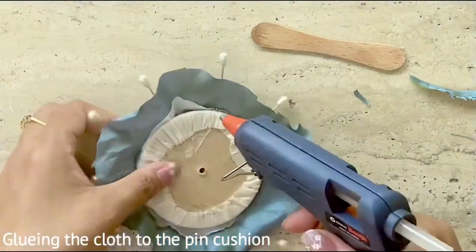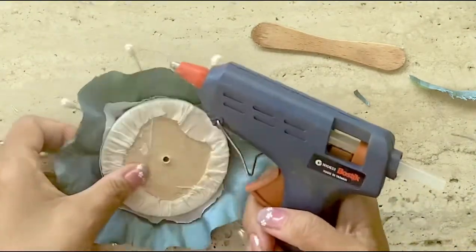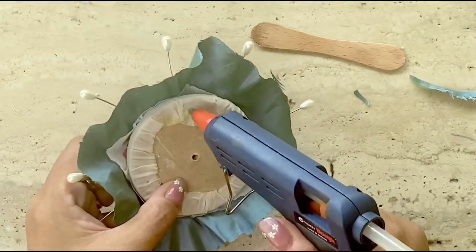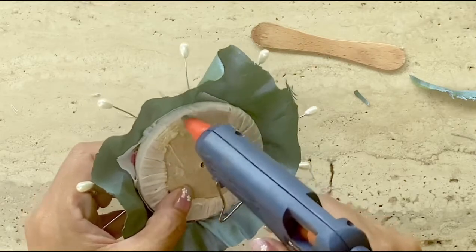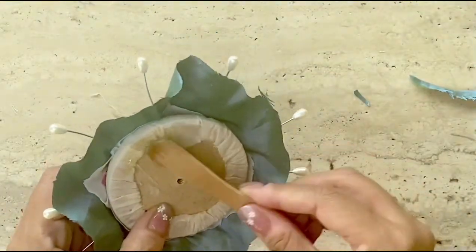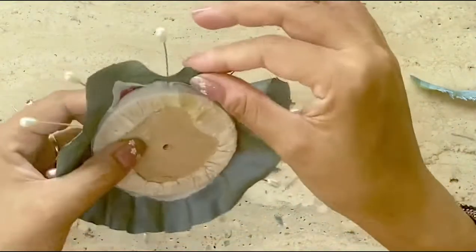Now it's time to start using the glue gun, and I must say that it's a bit nerve wracking because once I stick the fabric, it would be difficult to correct it once it's hardened in case there are kinks and folds. So I'm using a little ice cream stick to spread the hot glue.